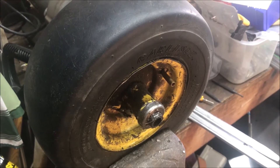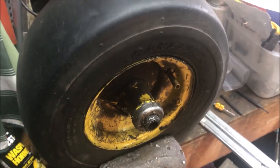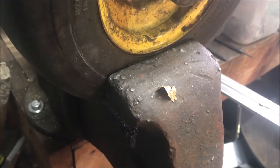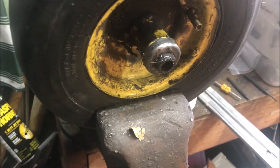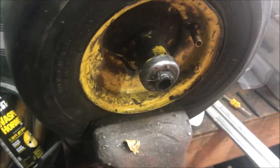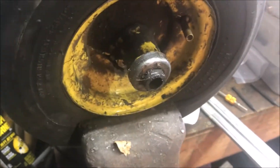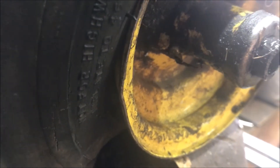When it comes to breaking the bead on these small tires from lawnmowers and things like that, I found the best technique is just to put them in a vise. As you tighten the vise up, make sure the vise is on the rubber on both sides, not on the wheel. It should just pop, and as you crank it down, the tire will just separate from the wheel.